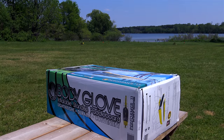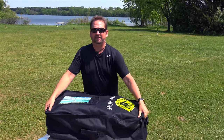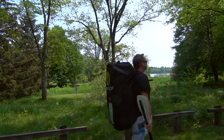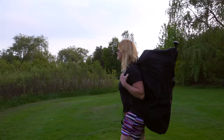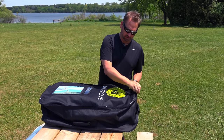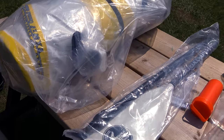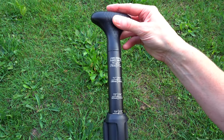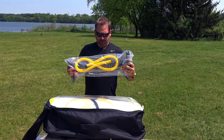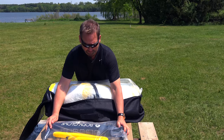Let's take a look inside this bag — the great thing is this case is actually a backpack, so when you're heading down to wherever you're going to launch your paddle board, throw it on your back and off you go. It weighs about 20 pounds at most. The bag comes complete with the paddle board, adjustable paddles, a repair kit, ankle leash, a waterproof cell phone holder, and the Body Glove pump to inflate the inflatable paddle board.